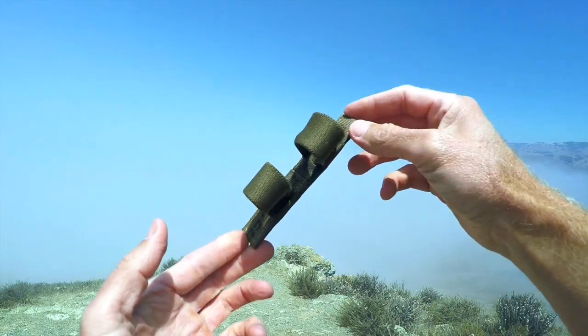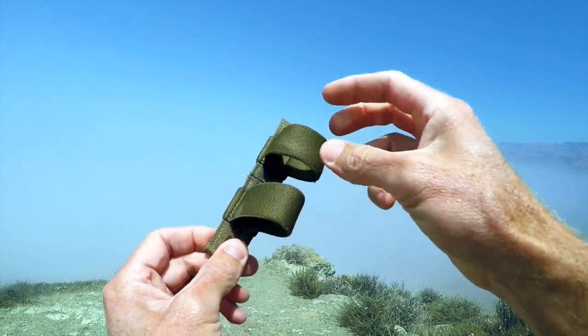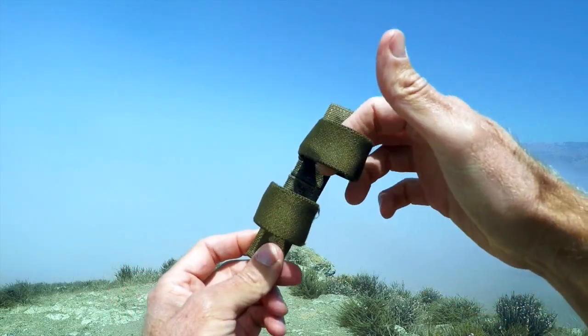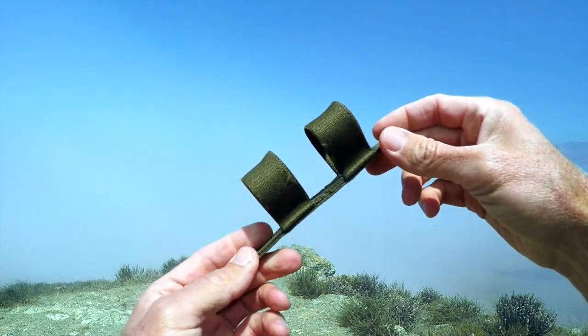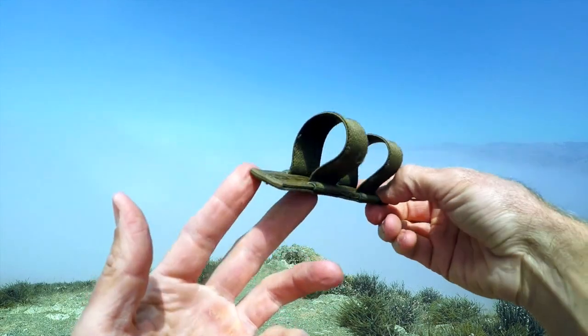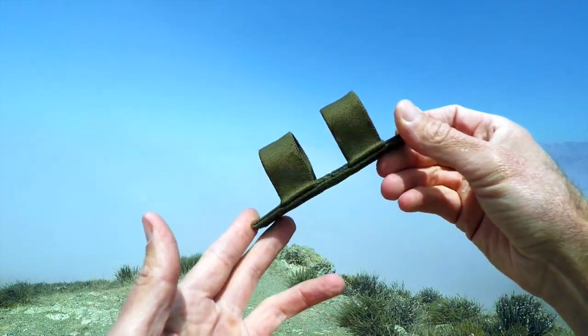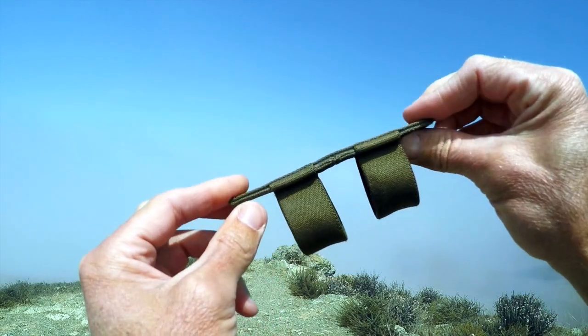The piece of kit is pretty straightforward. You have a semi-rigid piece, and off of that you have two heavy-duty elastic loops that allow you to put your tourniquet — either a CAT, a Soft-T Wide (which I prefer), or most anything else in there. You can fit flexi cuffs, a big log of summer sausage, whatever you want in there.